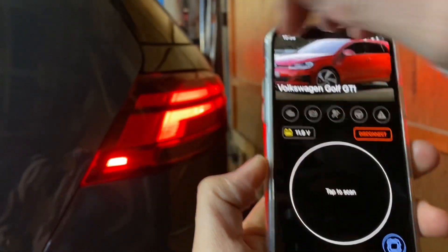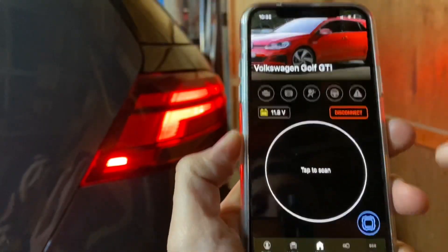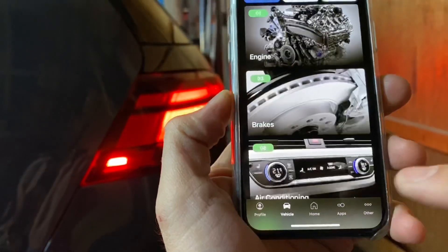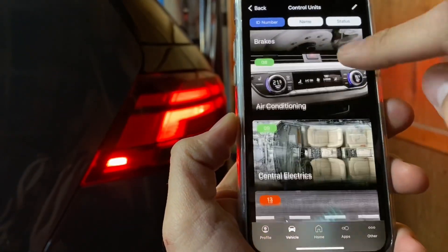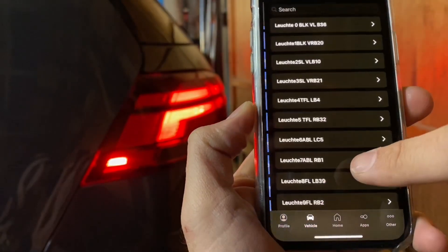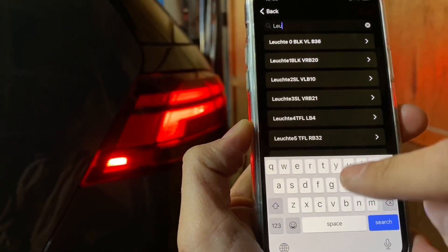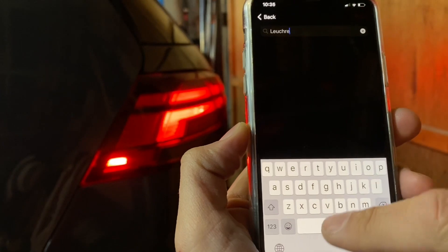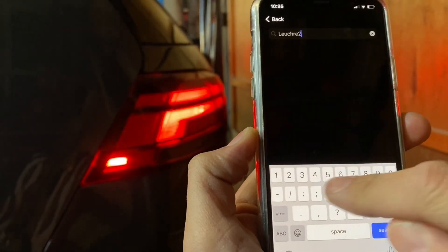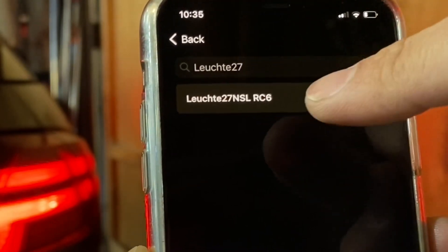Now we're at the rear. We're going to disable this little side light. From the home screen, tap here, go into Central Electrics, then go to Adaptation. In Adaptation, search for 'leuchte 27' — make sure you spell it right. It's the only one that comes up: Leuchte 27 NSL RC6.